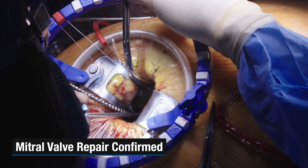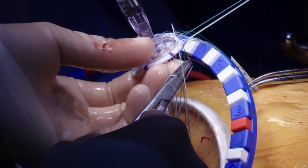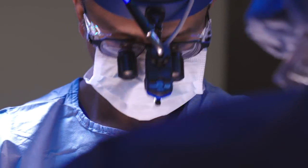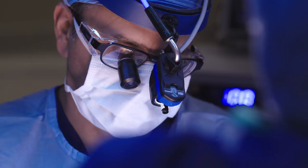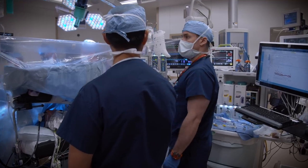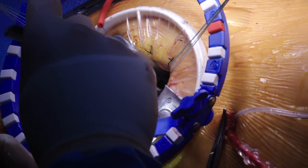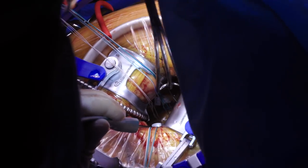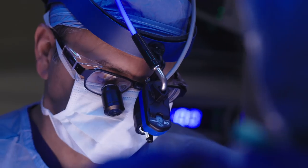Prior to the patient's operation we take a careful look at his imaging to decide whether his valve is repairable or requires replacement. The final determination is made at the time of the operation when we get a good look at the valve and determine the quality of the valve tissue itself. This ring will stay in there forever. We do all the work on the outside but there's really no need to open somebody's entire chest to do this.